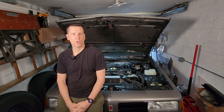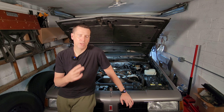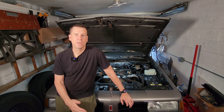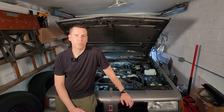Alright guys, so that's it — Part 1 of our primer on the vacuum system under the hood of your car or truck. In Part 2, I'm going to start breaking down some of the routing and show you what I can to give you a better idea of where your hoses should go. So make sure you tune in and check that out. Hit that subscribe button so you don't miss it — I'll see you on the next one.